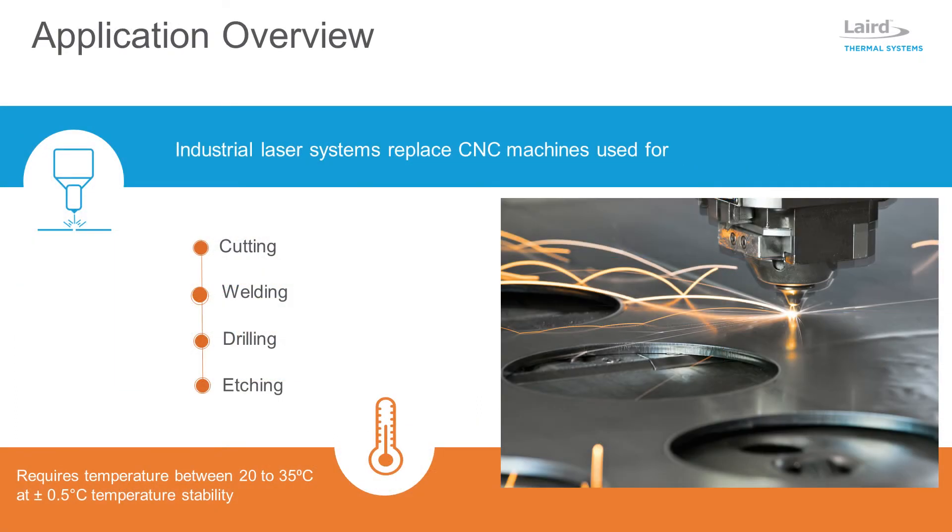Industrial manufacturers keep looking for ways to reduce costs while improving throughput and quality. Laser systems are increasingly replacing CNC machines used in manufacturing processes such as cutting, welding, drilling, and etching.